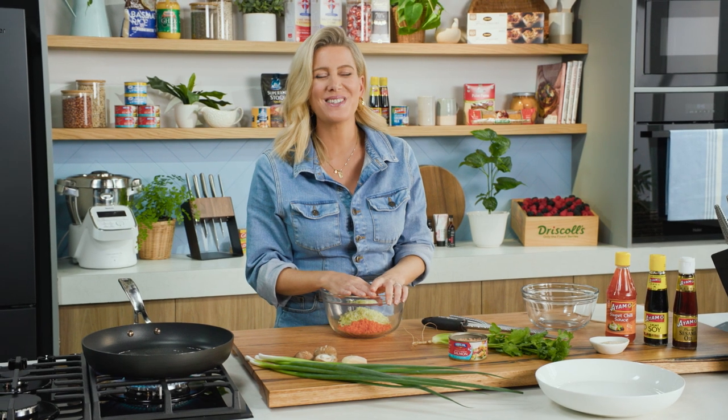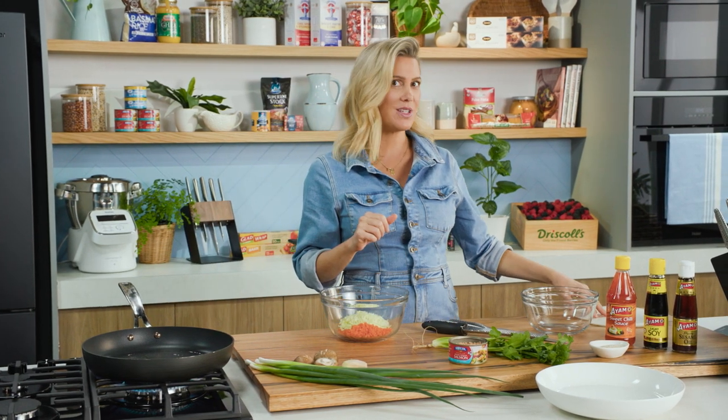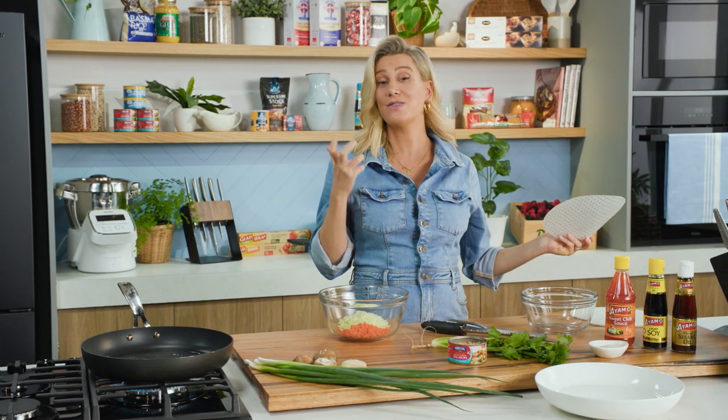Crispy rice paper salmon rolls — these are so delicious. They're essentially a spring roll, but instead of using that classic spring roll wrapper, I'm going to be using rice paper rolls. These always remind me of Thailand. You can do these vegetarian, or if you really want to jazz them up, why not use a can of salmon? It really works nicely.